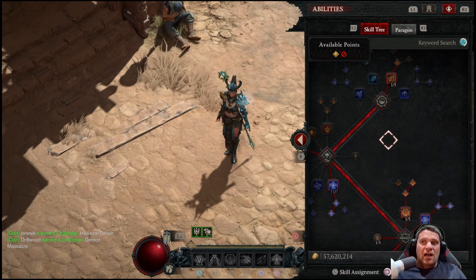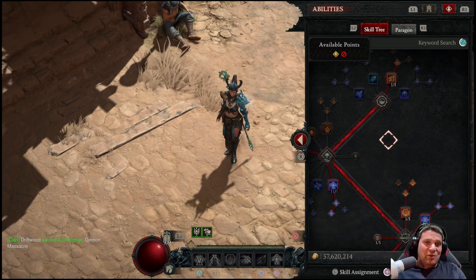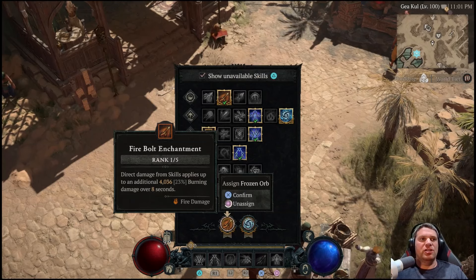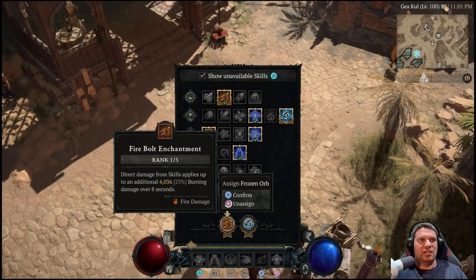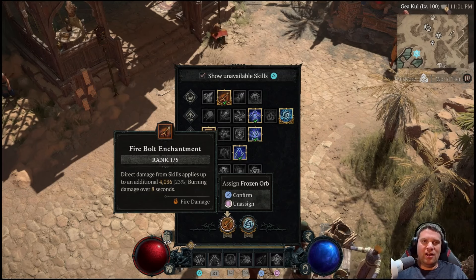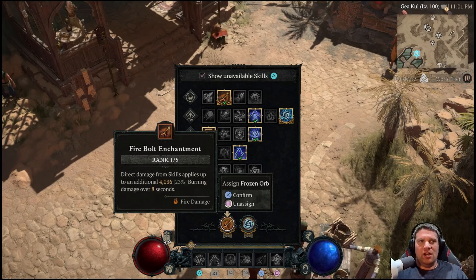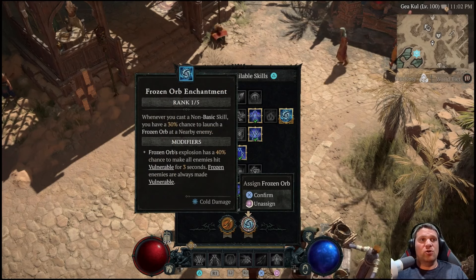Let's get into the skills. Our primary is Fire Bolt — we don't really use it much. The majority of the time you're going to be casting Charge Bolt with a combination of Lightning Stun Chance, Stun Tempering, Frozen Tempering, and Fire Bolt Enchant causing burning to all enemies. Every other Charge Bolt casts a Frozen Orb, which chills, freezes, and causes vulnerability. One button — Charge Bolts does everything.